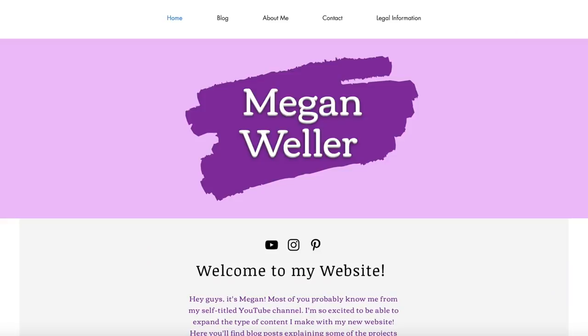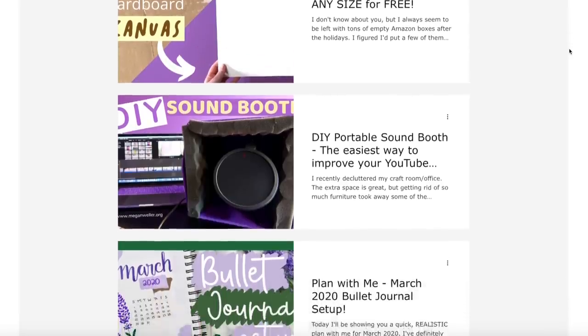Before we get started, I just wanted to let you guys know that I've been a lot more active on my blog lately. I posted four times this week, so if you're looking for some more easy craft projects, make sure to go check that out.